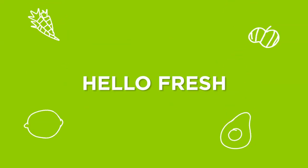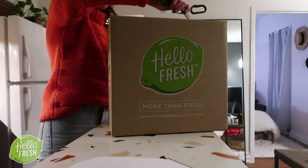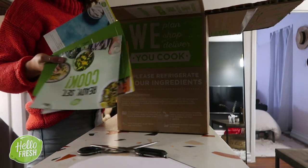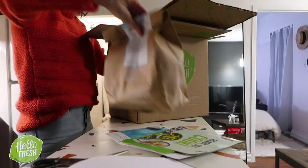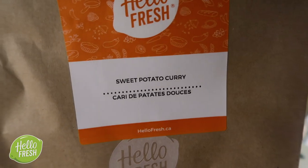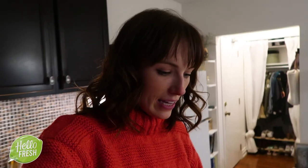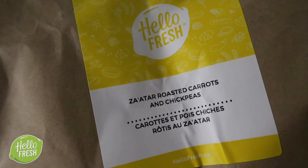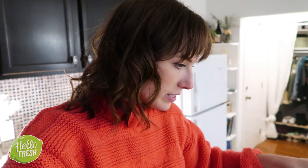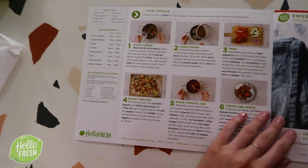Our first box is Hello Fresh — you guys probably know Hello Fresh, it's definitely really popular. This week from Hello Fresh I have a sweet potato curry, a roasted Mediterranean veggies with burrata, and a za'atar roasted carrots and chickpeas. This is how the recipe books come — it's a very pretty image, a nice way of displaying it.